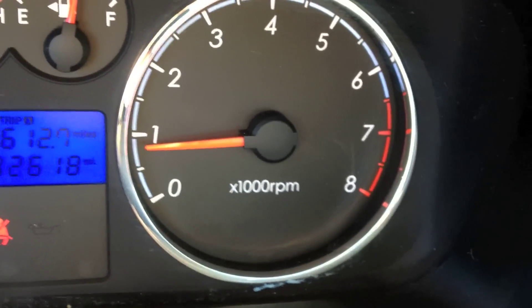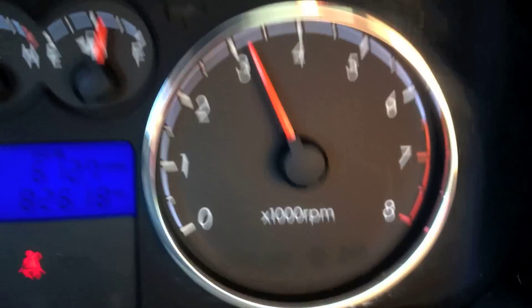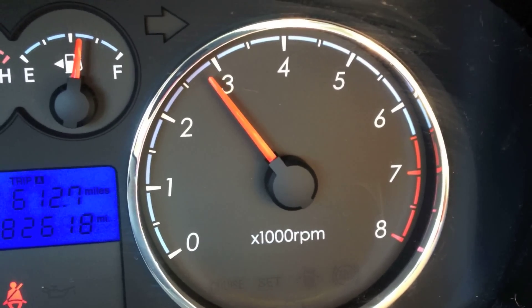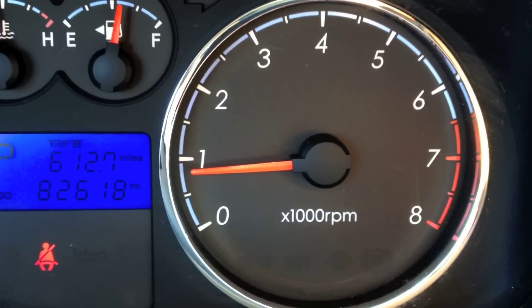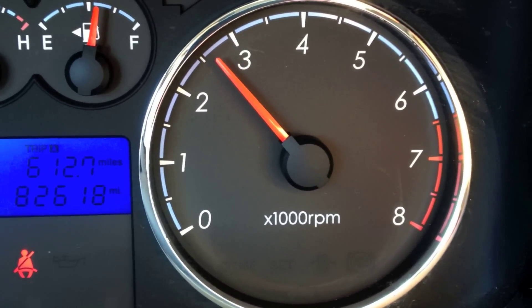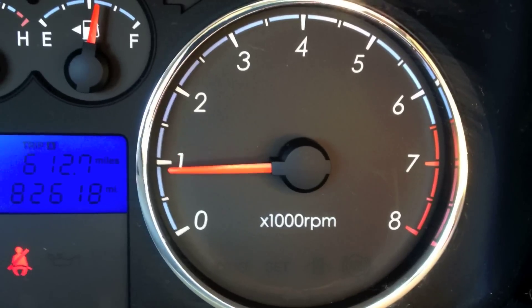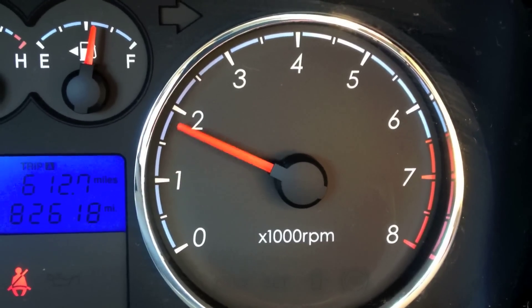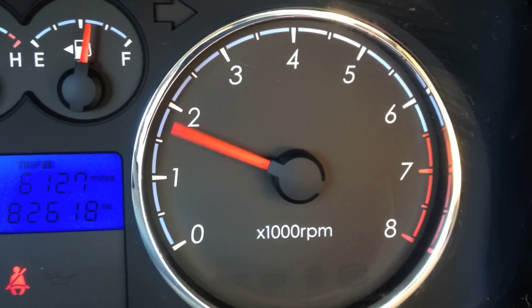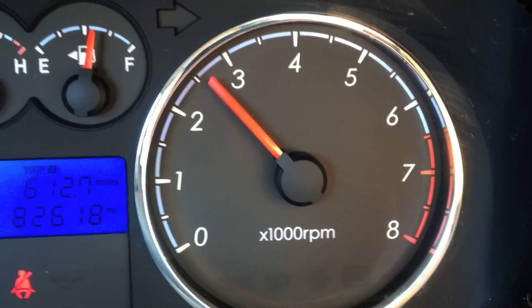Let's give this Tiburon a good rev. I do like the exhaust note — it has a grunt to it, very throaty, especially once you release the throttle.